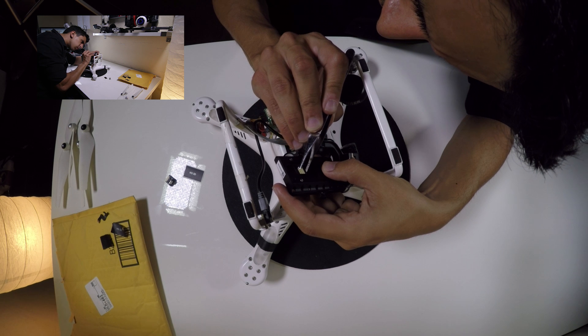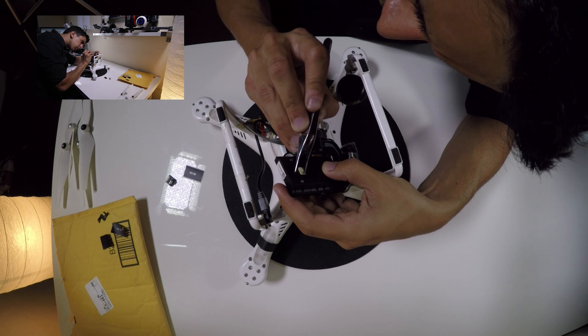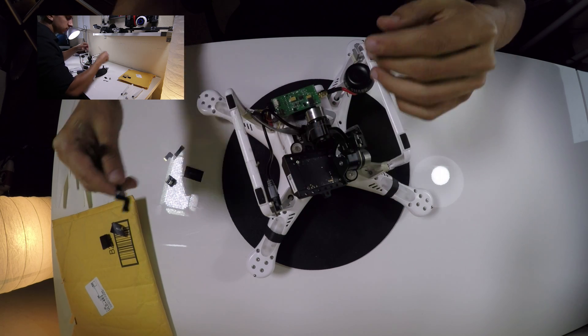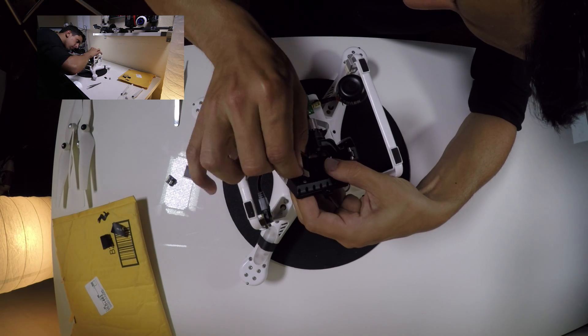Once inside, you can see where the ribbon cable is running to. There's a black lever right where it's connected — go ahead and flip up that black lever and pull the cable out. Tweezers might be helpful in this situation. Now that the ribbon cable is removed, you're ready to put in the new parts.